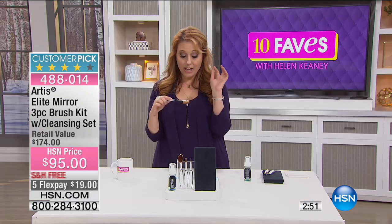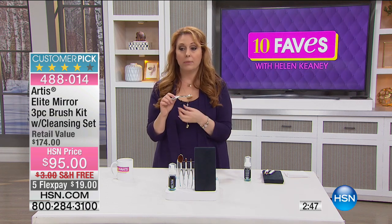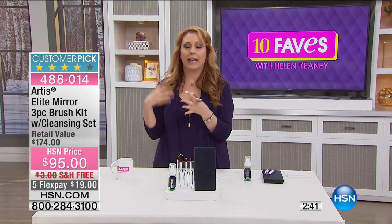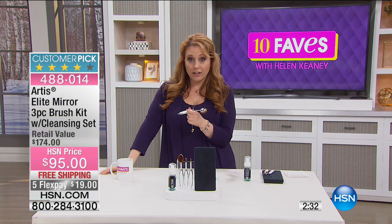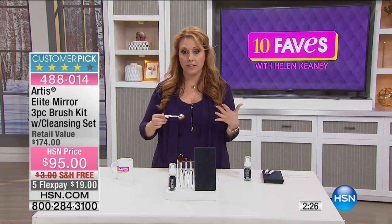There's no animal hair in these brushes. About 10% of the population is allergic to animal hair, so if you have breakouts on your face, it may actually be your makeup brushes. I really highly recommend you give these a try.